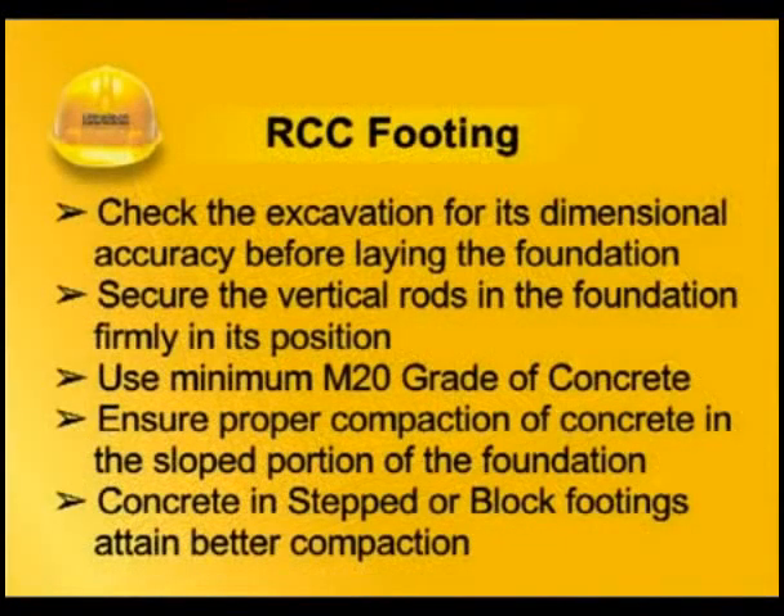Check the excavation for its dimensional accuracy before laying the foundation. Secure the vertical rods in the foundation firmly in position. Use minimum M20 grade of concrete. Ensure proper compaction of concrete in the sloped portion of the foundation. Concrete in stepped or block footings attains better compaction.